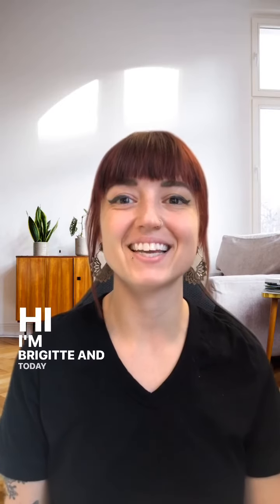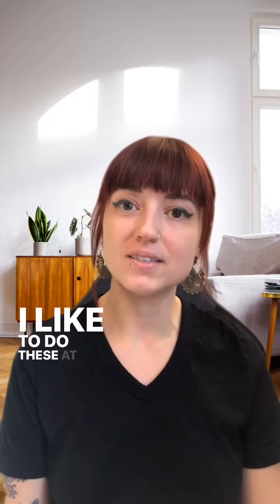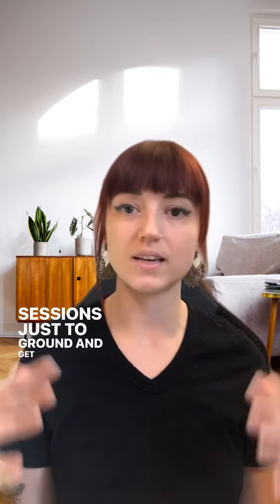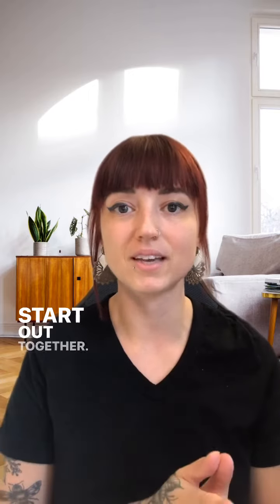Hi, I'm Bridget and today we're going to do a very simple grounding meditation. I like to do these at the start of the energy experiment sessions just to ground and get into the present moment to start out together.